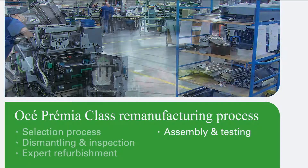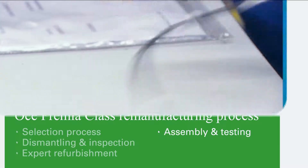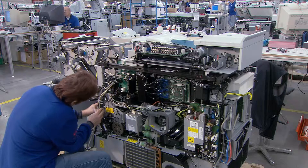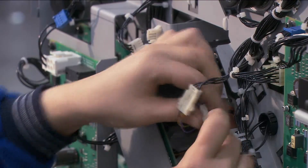Next, the system is assembled. Defective or obsolete components are replaced with OSE original components or used components which have been reprocessed to new standards. Critical components, like the photoconductor and heater, are always replaced with new items.